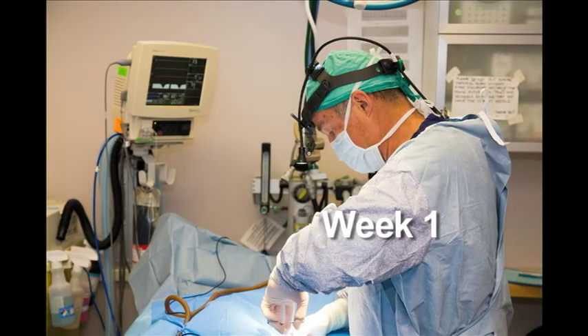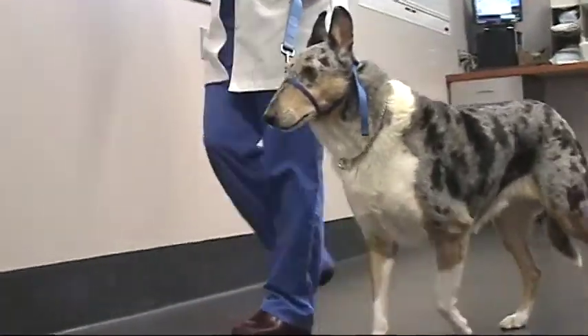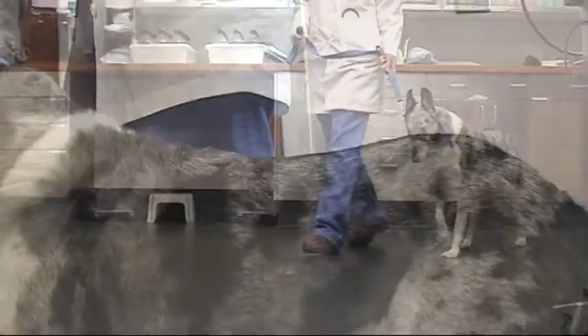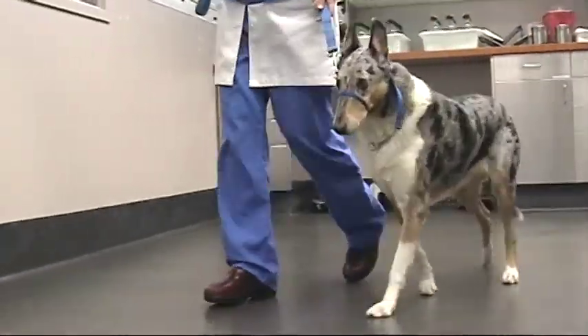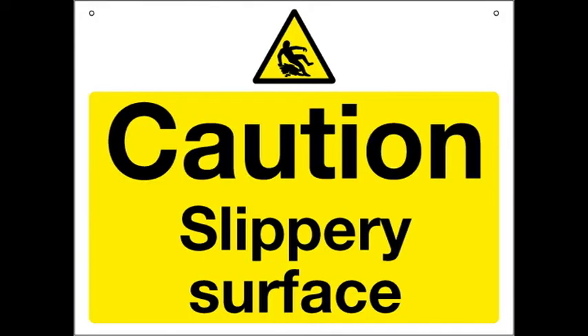Week 1. Your dog's activity should be restricted to walking on a short lead. Walking should be slow enough that your dog bears weight on the limb with every step. Your dog should be walked three times a day for a maximum of ten minutes. Walking on rough or slippery surfaces should be avoided.